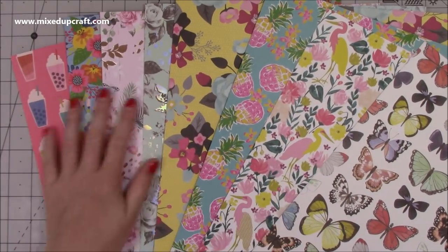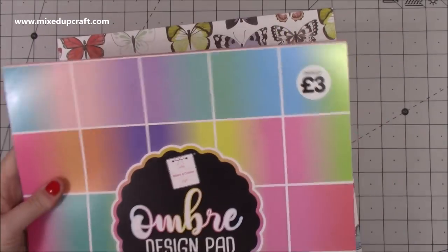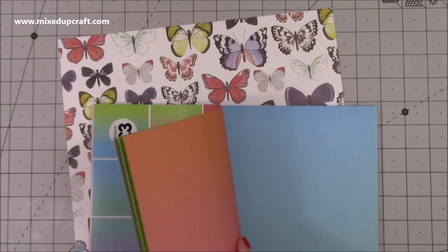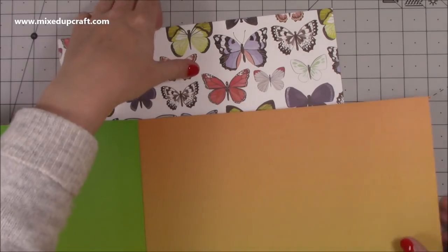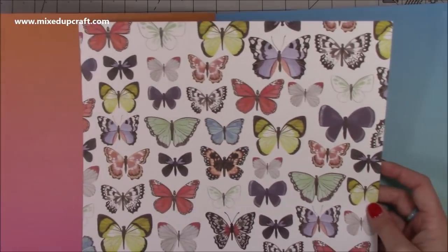I received a lucky dip from Louise at Thompson's Craft Supplies — she very kindly sent me this. It's a really good thing to do. You basically select what lucky dip you want, then you tell Louise the things that you like and don't like — colours, etc. — and she will send you a lucky dip, which is really quite fun.